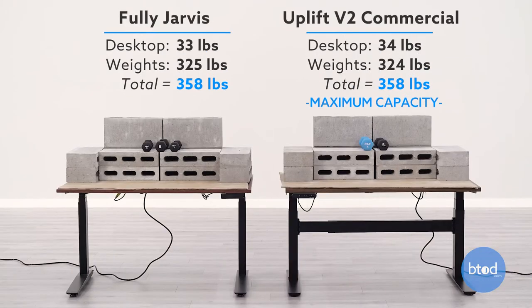For our final test we are maxing out the second desk, the Uplift V2 commercial, so we've got each desk set at approximately 355 pounds. Let's go ahead and see how each desk performs.